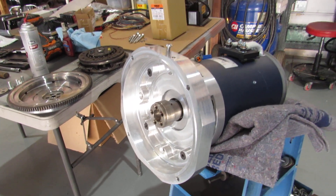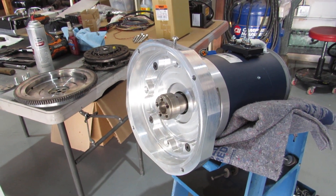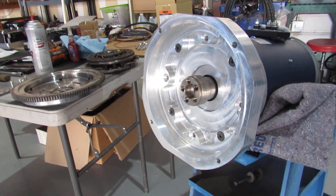Alright, here's a quick update on our EV conversion for our 71 VW Super Beetle. Back in the hangar and ready to get back at it again.